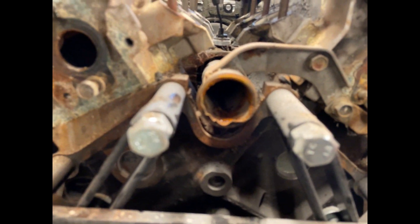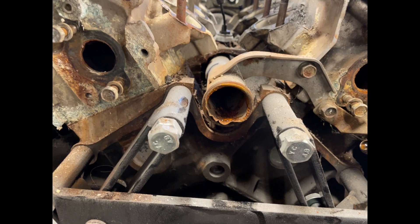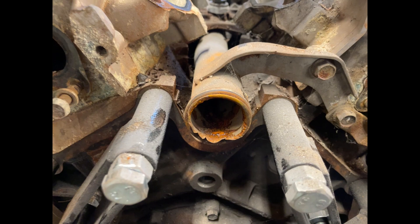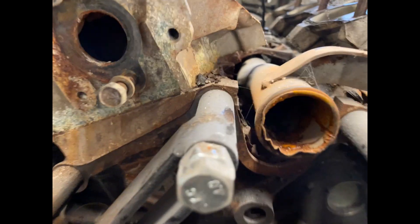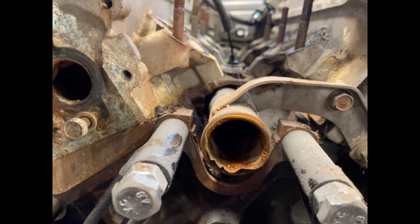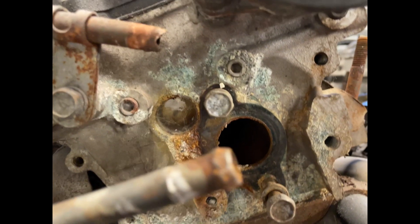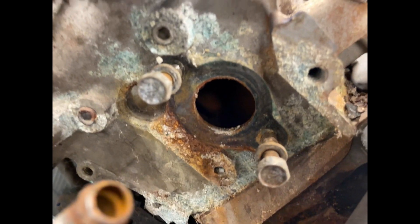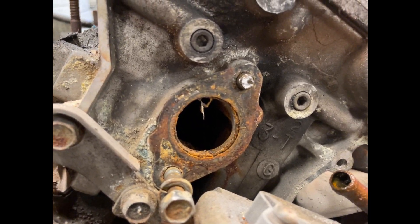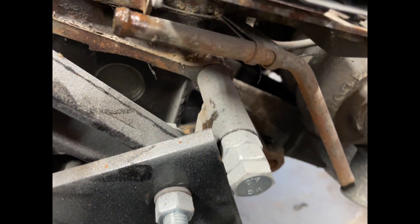The thermostat housing has been mangled for some reason — wasn't me, it was like that when I got it. The pipe is full of rust and the port going into the engine is no better. That side is horrendous because the gasket failed, spreading the corrosion further down. Even the back side isn't great.